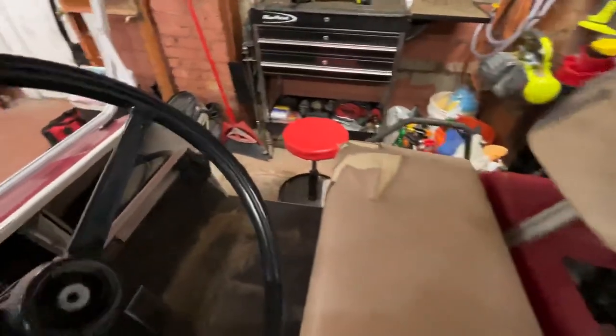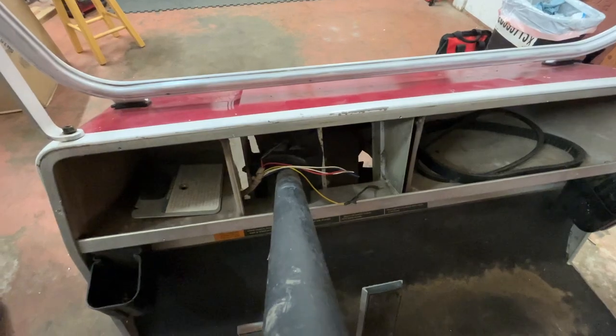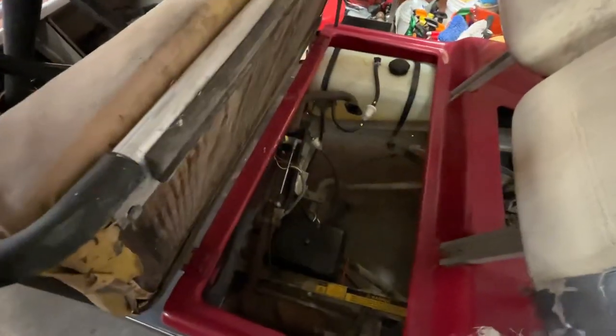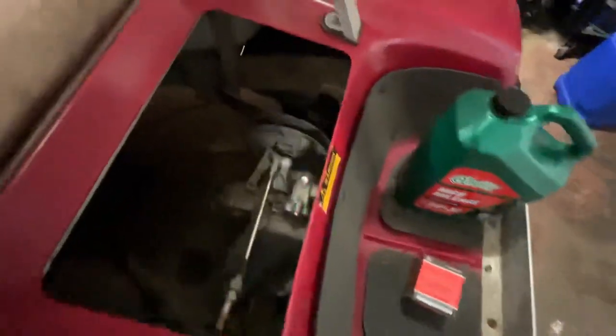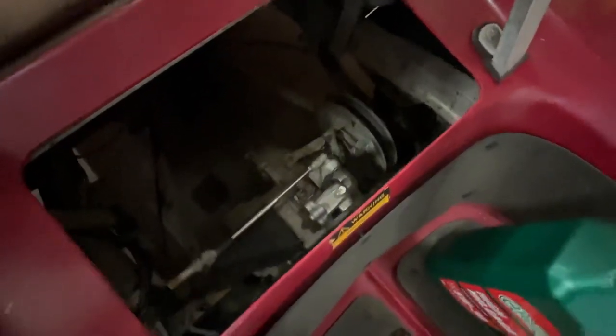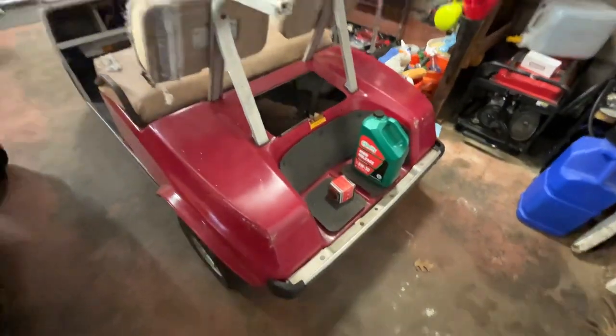It is missing the dash piece, which is just a switch and an oil light — not a big deal, I already looked up the wiring. Belts are there. Under the hood, everything minus the engine is in place: electrical box, shifter, fuel tank, transmission. It's belt driven — pretty straightforward stuff. It's missing this access cover, but all in all I kind of like this cart better because it's a four-stroke.